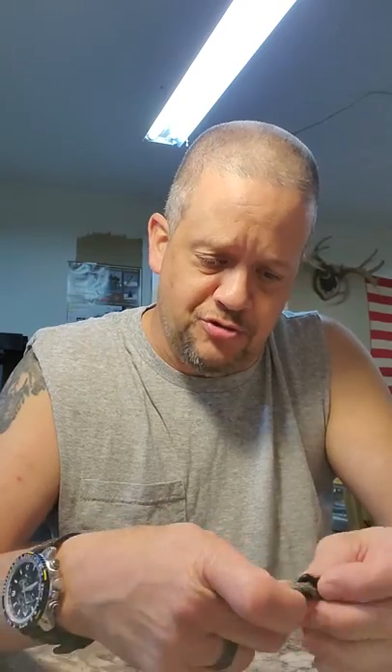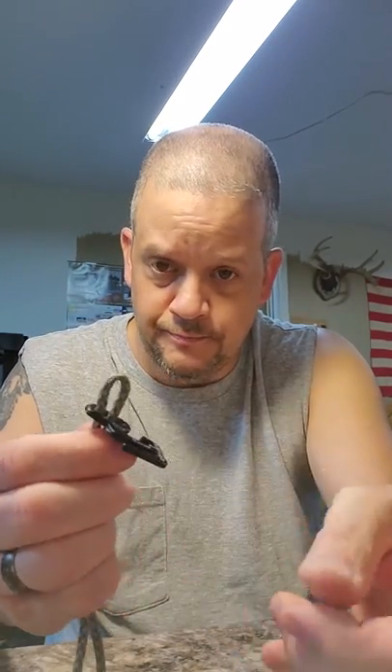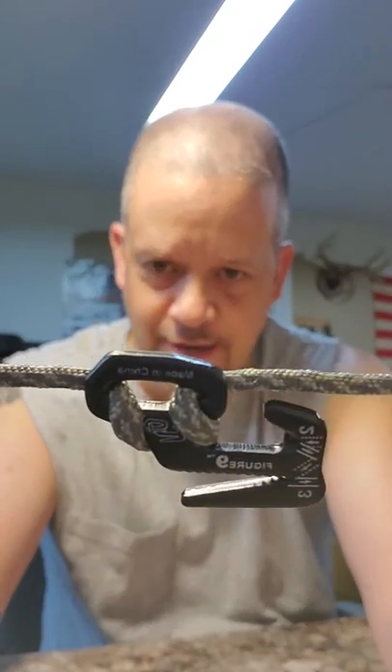It holds really well and I haven't had any problems using it that way. The thing I like is the versatility above all else, because there are several different ways you can use this. The way I use it mostly is I'll take a loop and feed it up through this hole like that, then loop it back over top of the body and pull it down tight.